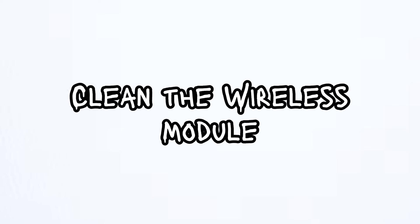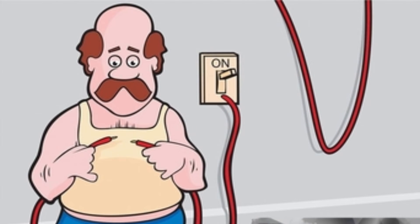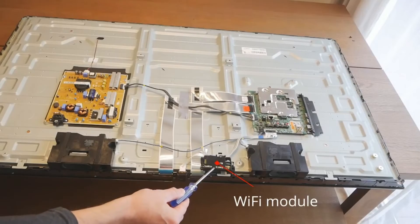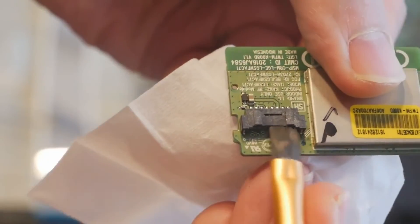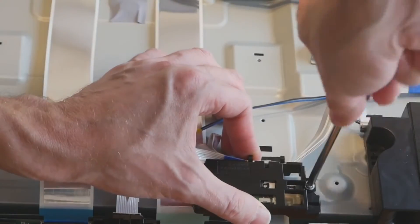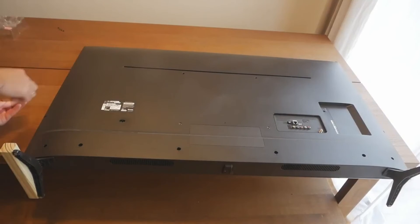Method number 4: Clean the TV's wireless module. This is a bit tricky but if you are lucky, it will fix the issue. Take a screwdriver and open the TV's back panel. Locate the Wi-Fi module and then disconnect it from the ribbon cable. Now take a soft brush and clean it thoroughly. Once you are done, put everything back in and then power the TV back on. That's it.